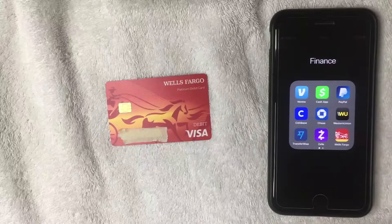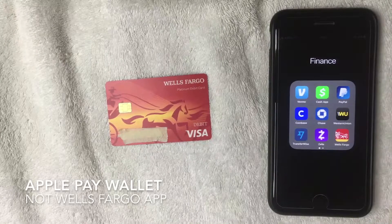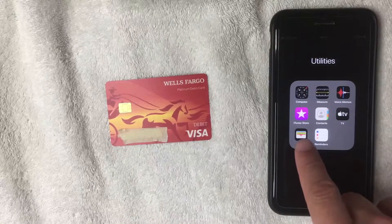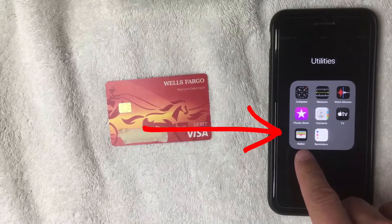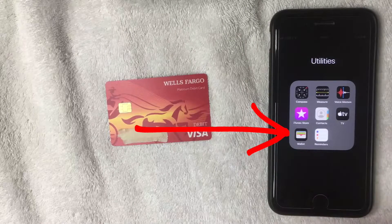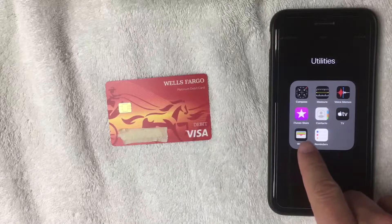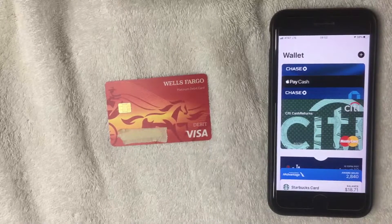It's pretty easy to set up. First, go to your Apple Pay Wallet. Here's the icon — it's this little one right here. It's already pre-installed on your iPhone; it's not anything that you actually need to download. Let me go ahead and open up my Apple Pay Wallet now.